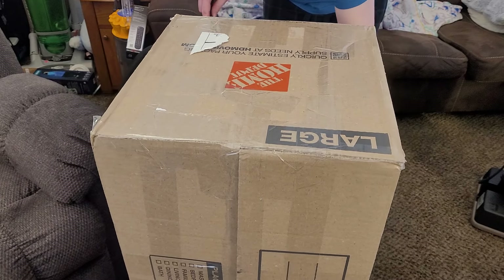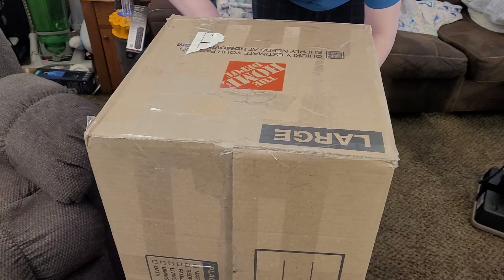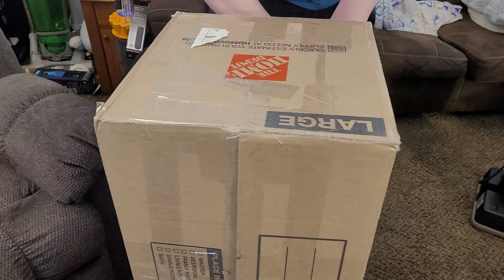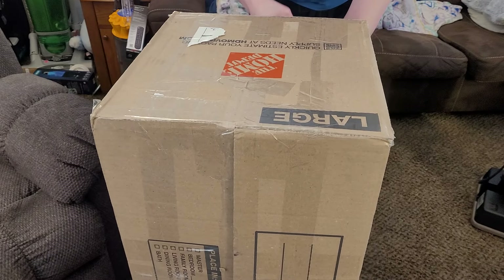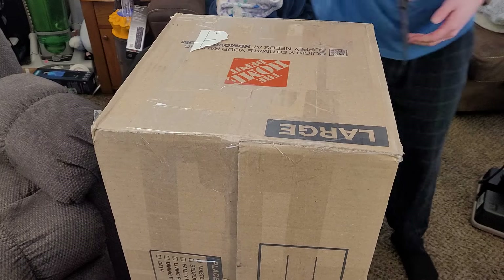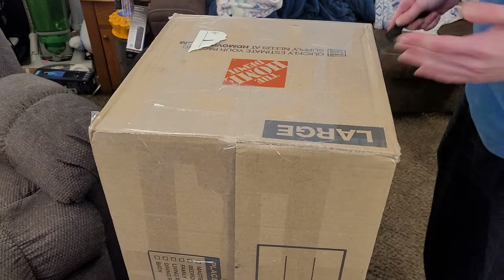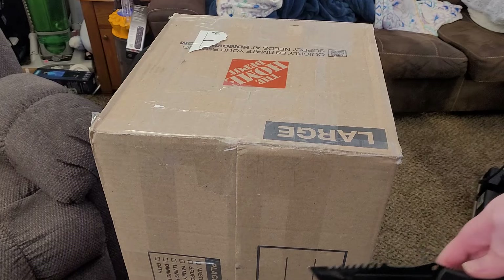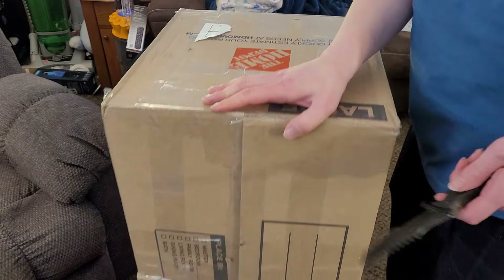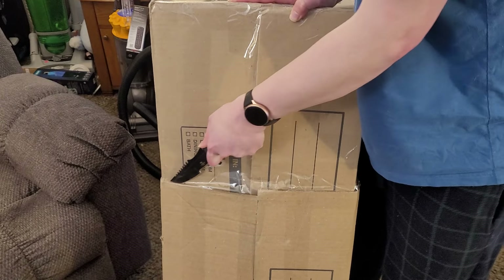Trying to get into this strange box — it's essentially two boxes jammed together, which is not the way I would package a very rare machine. But the Wildcat came in a similarly janky box and it arrived just fine.